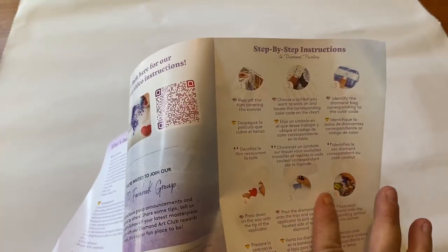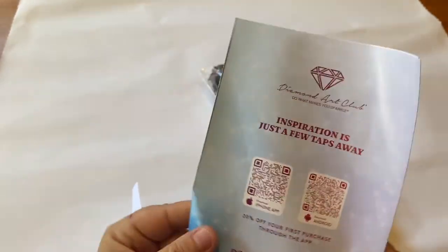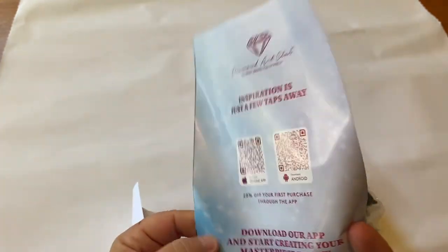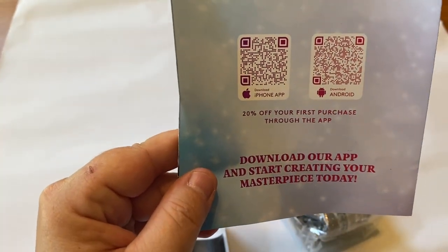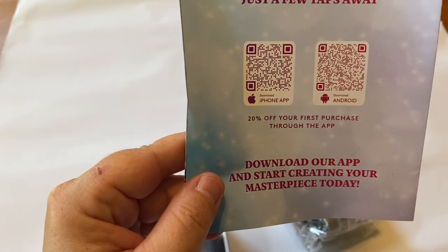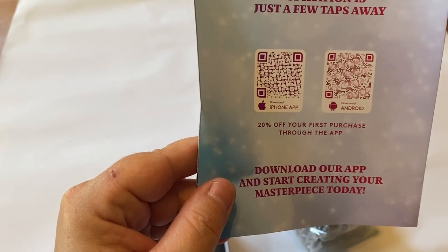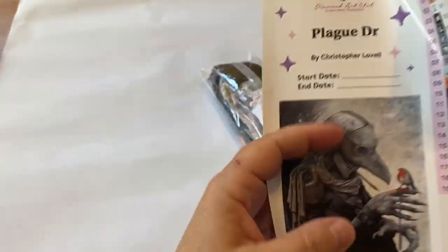You also get step-by-step written instructions, and last but not least, if you haven't already downloaded the app, Diamond Art Club has an app. You can use it for 20% off your first time purchasing through the app — it doesn't have to be as a brand new customer, just if you've never used the app before.